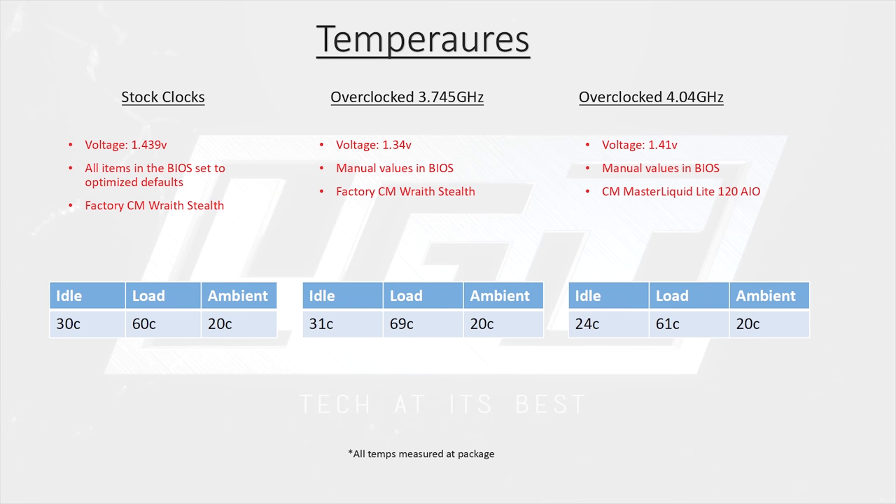Taking a look at temperatures, the standout point is the voltage the motherboard pumped into this chip when left at auto settings in the BIOS. You are seeing correctly — we saw 1.439 volts, and occasionally it went even higher. If you're planning on buying this board, even if you don't want to overclock, please take the time to manually set voltages. This will greatly decrease temperatures and strain on the VRM.